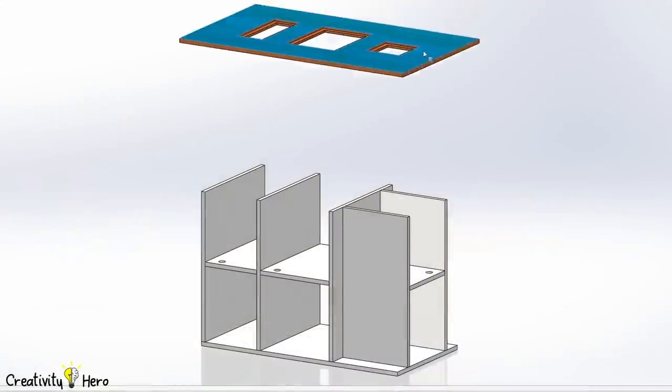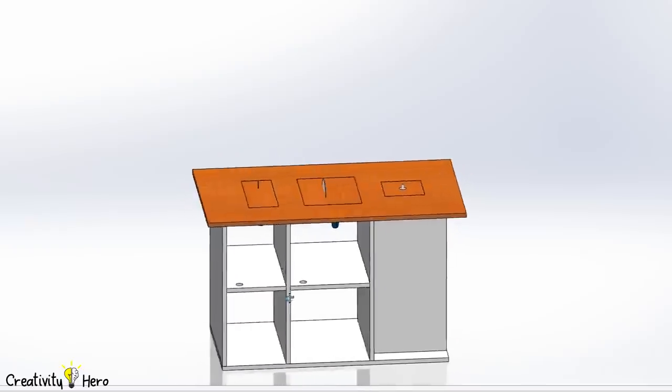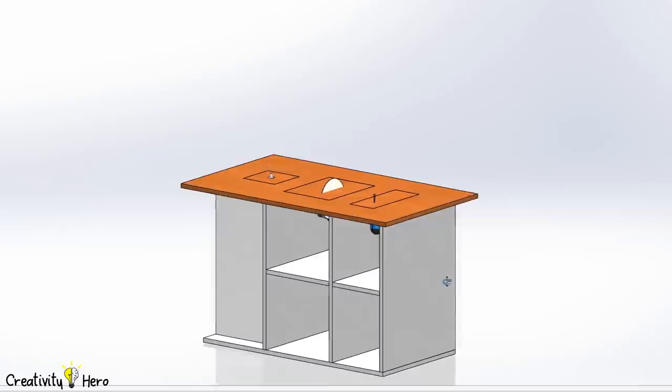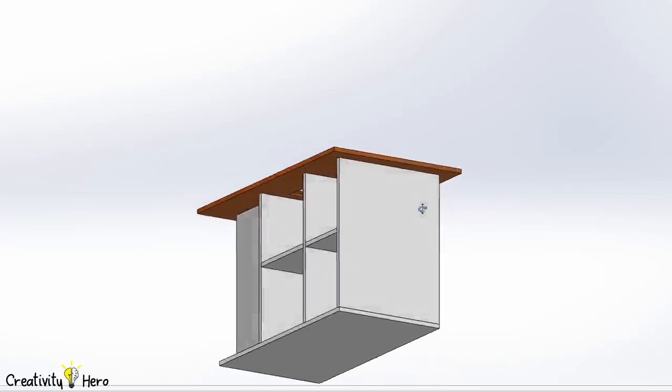Now it is time to pay attention to the top of the table. This is the most important part of the entire workbench because here I'll attach all the tools I'll use in my next projects. All the measurements need to be accurate and everything needs to be square with the front of the table. I'm going to make all the cuts and inserts before attaching the top to the sides, because it will be much easier to make holes for the caster wheels on the bottom without the top.